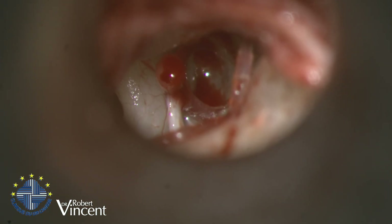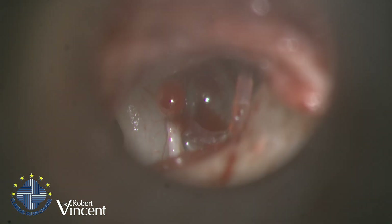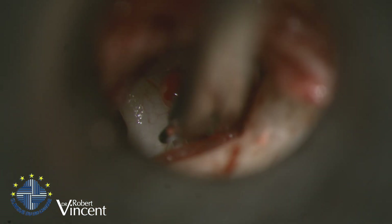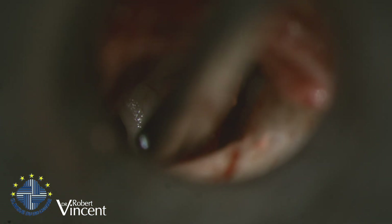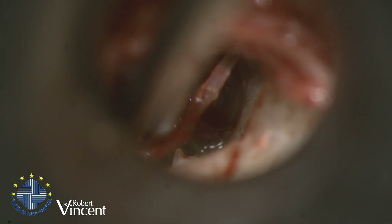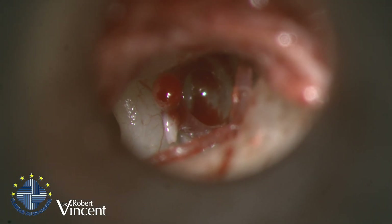I will use the technique of silastic bending, so I will cut the stapedial tendon. The stapedial tendon is cut because it will help me stabilize the prosthesis.